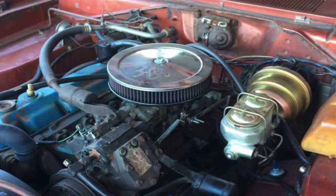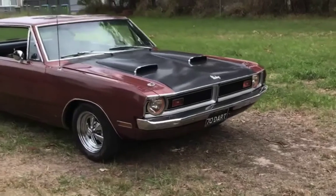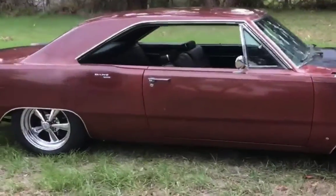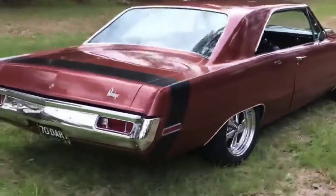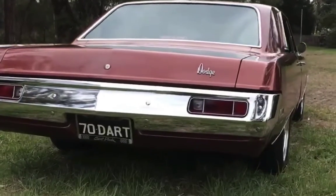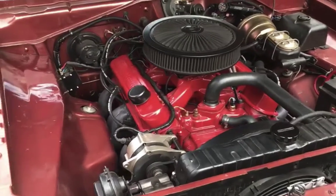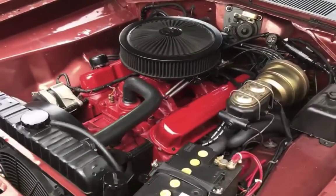Up until then the Dart was really one for the purists — and for those who know Greeny, he ain't no purist. While she was down and out, Greeny took the opportunity to build a Street Fighter. Pro Races Engines built the 318 out to a 392 stroker, and a Ford 9-inch diff was thrown in to upset the purists.